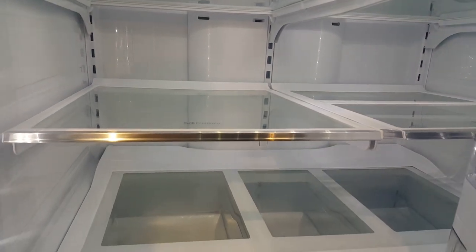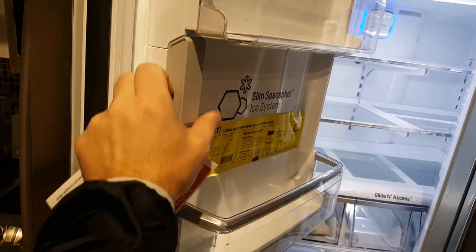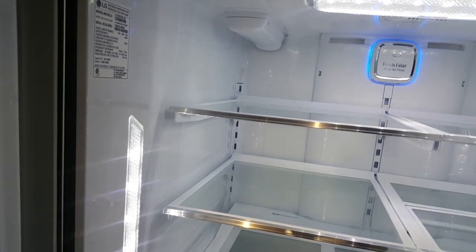It also has the Slim Space Plus ice system, which makes more shelf space available. That's the system hidden back in this compartment, as demonstrated — whereas other fridges usually have a block of space taken up by the ice maker here, this one doesn't.